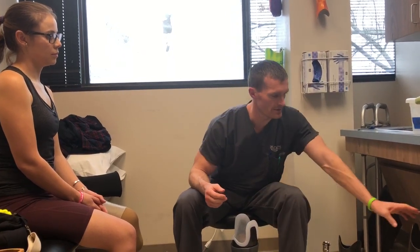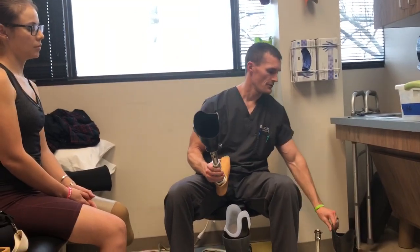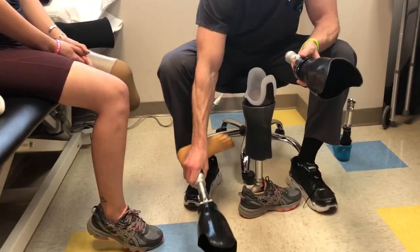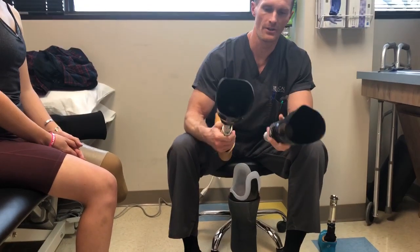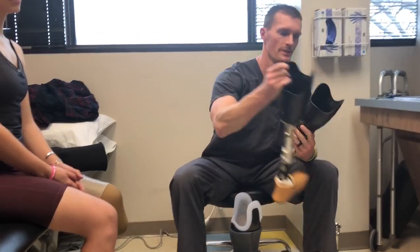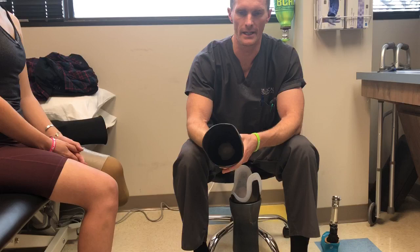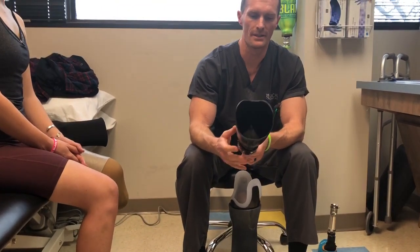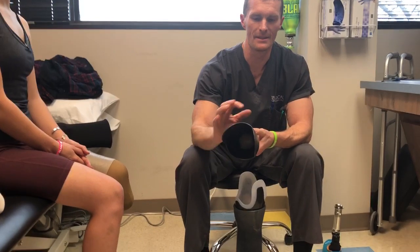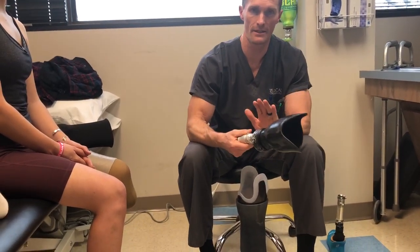I wanted to talk about a few things we learned with Christina that a lot of people are not aware of — trying different liners and different socket designs. Christina has always had these two designs. Both sockets are similar: a solid hard socket with no padding or relief. One uses a pin lock, which gave her a lot of problems on the bottom with pressure and lack of stability because she has a shorter limb. Then she had a vacuum socket, which is nice in theory but involves a lot of maintenance, is very expensive, and the sleeve can be difficult to keep from getting a hole in it. It's a great thing if you truly need it.